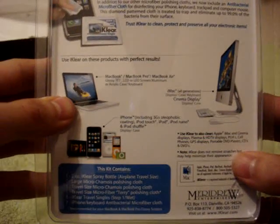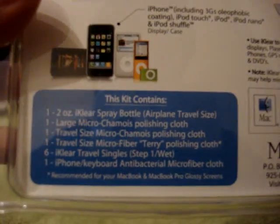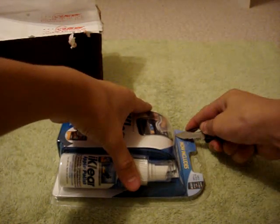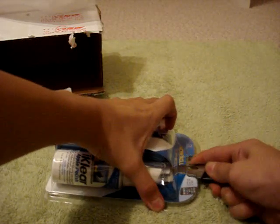And on the back, it just talks about the travel wipes and what's inside again. Let's see if I can open this up. It seems like one of those really hard packages that requires some time to open. But if I can't open it up, I'll just save this for the review. I just want to take a look at what we have.